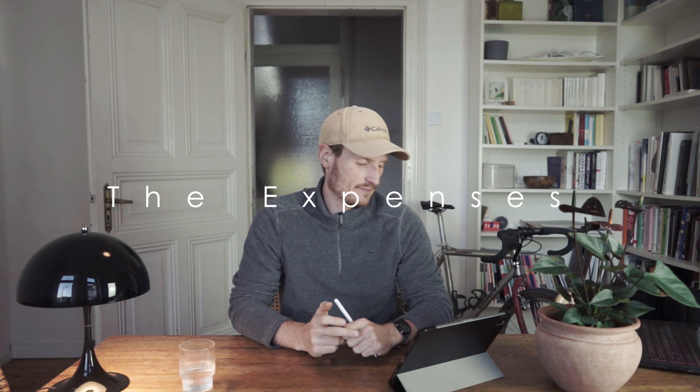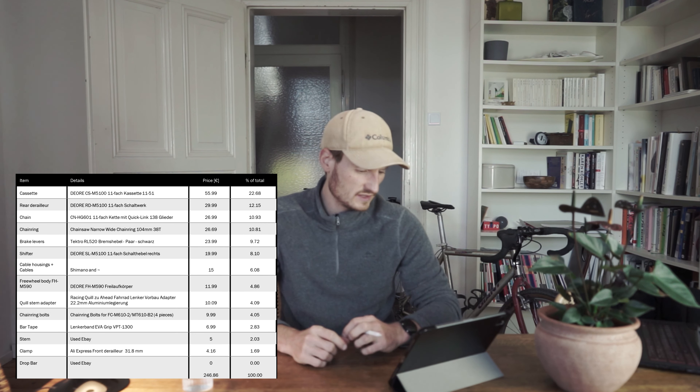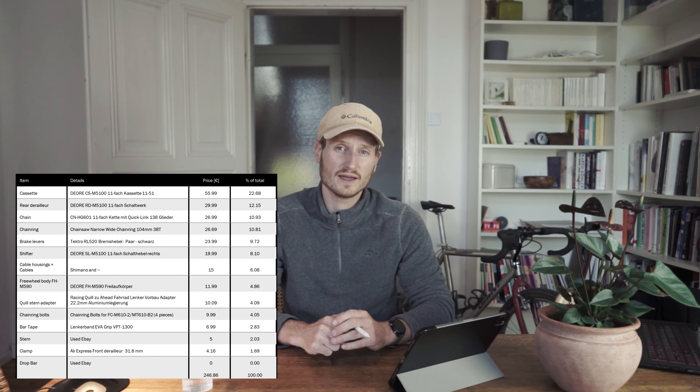Summing up the expenses — looking at the spreadsheet, the cassette was the most expensive item, followed by the rear derailleur, chain, and chainring. I used mostly Deore ecosystem components from the 5100 tier. I also needed ancillary parts: a Deore freehub body, a quill adapter, and minor items like chainring bolts to fit the 38-tooth narrow-wide chainring with 104 mm BCD onto my existing spider. In total I spent roughly 250 euros.